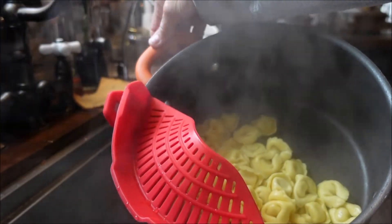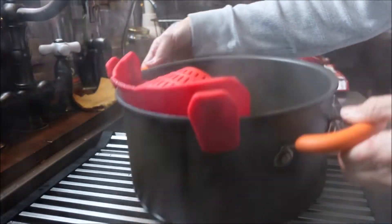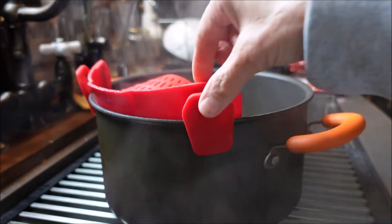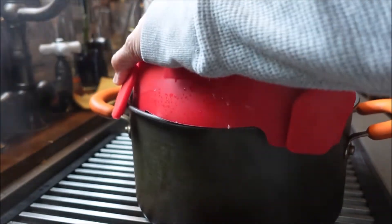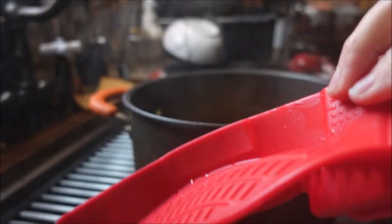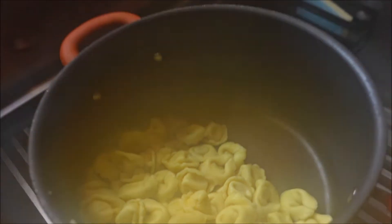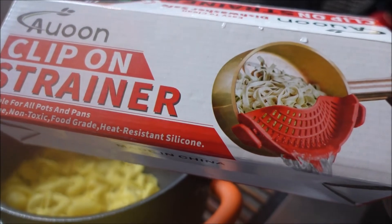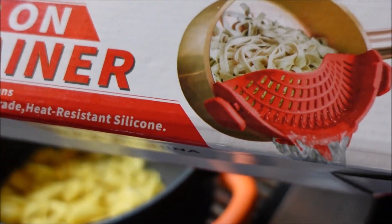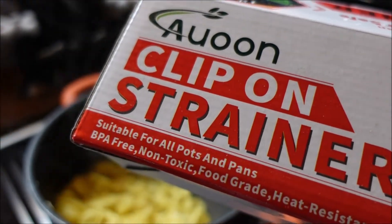I absolutely thought that this was amazing! Let me put my strainer out so it sits there for a second. Look at this — pinch that one, pinch that one, and right in the sink. And there's my tortellini! Thanks for watching, I hope you liked this. I'll link this in the description box below, maybe you'll pick one up for yourself. Have a great day and I will see you all real soon, bye!